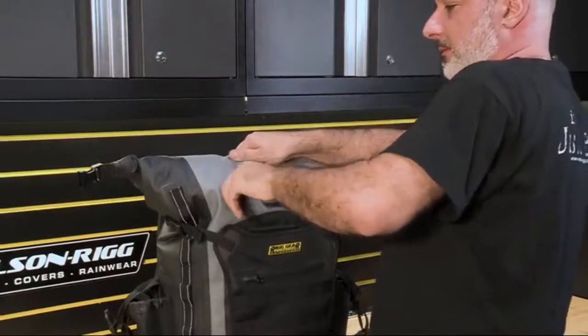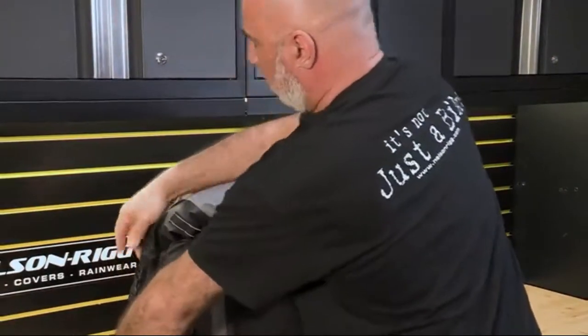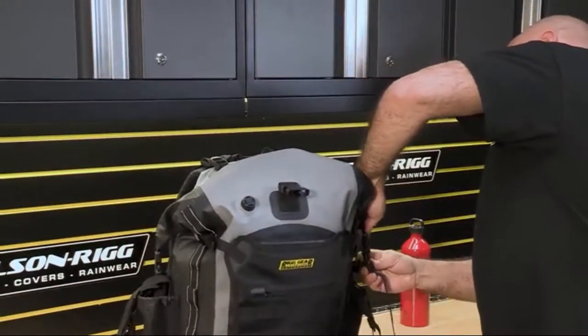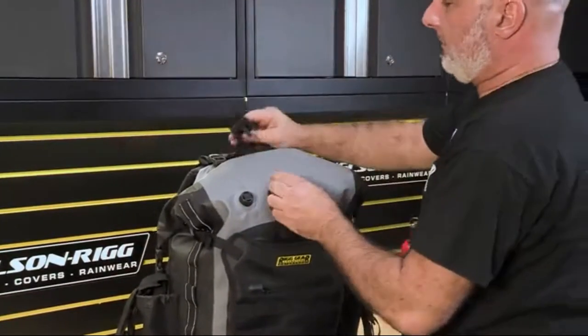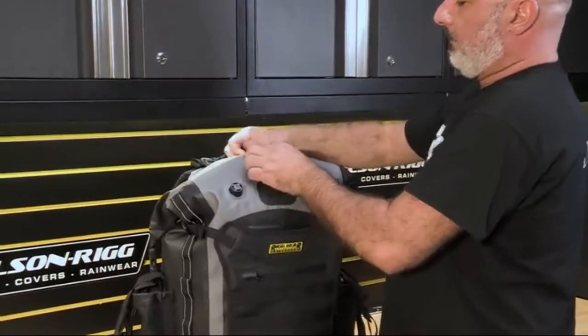Simply turn the valve a quarter turn to the left to open and push out the air. Be sure to close when done and not over-tighten. Connect the quick-release buckles into place either down the sides or over the top, then connect the large buckle over the rolled top to hold in place.